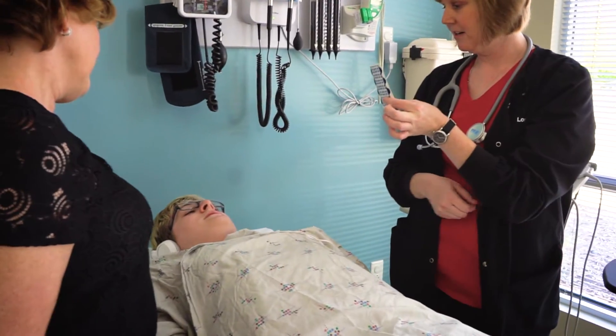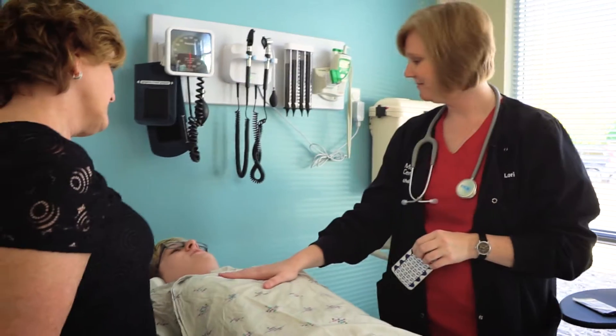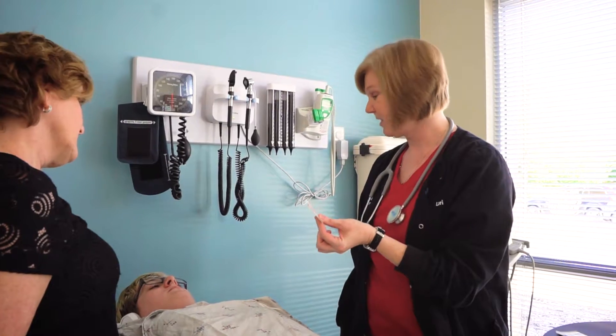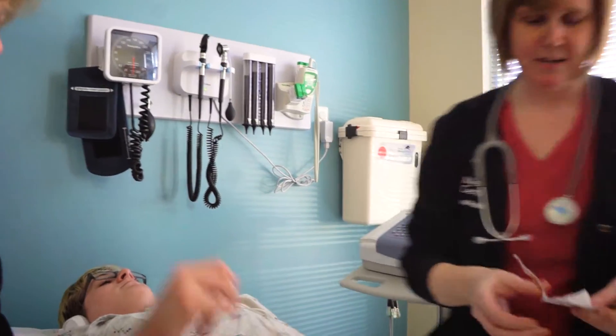This is a simple test and will not hurt. During the test, you will lie on the exam table and relax. The medical assistant does all the work. If you have any questions or would like a family member or friend to be in the room with you, just ask. And remember, you can take a break as needed — just tell the nurse.